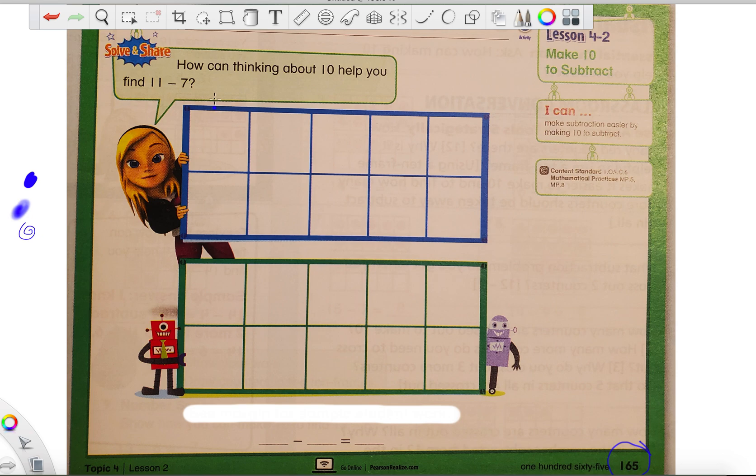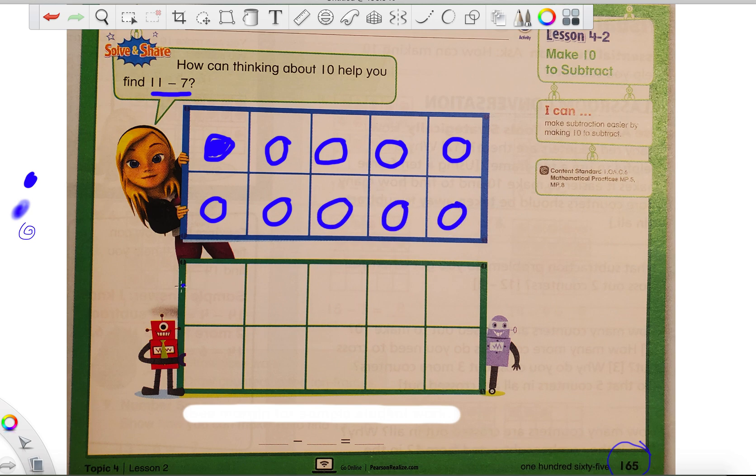It says, how can thinking about 10 help you find 11 minus 7? Now, 11 minus 7 is our subtraction sentence that we're working with. When we want to use a 10 frame to make a subtraction sentence, the first thing we need to do is look at our big number, which is 11, and then make 11 circles in our 10 frames. Just start at the top and make a circle — you can fill it in or leave it open, either one. So we count: 1, 2, 3, 4, 5, 6, 7, 8, 9, 10, and 11. Now we stop because we've made 11 circles.